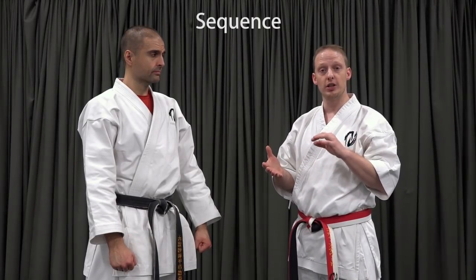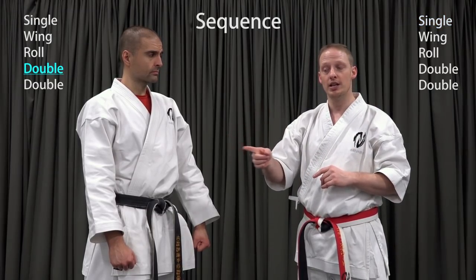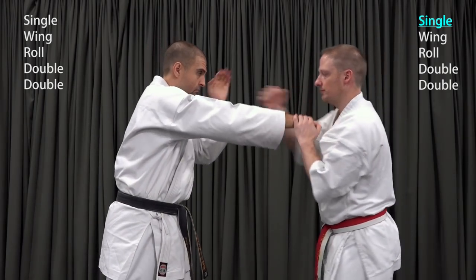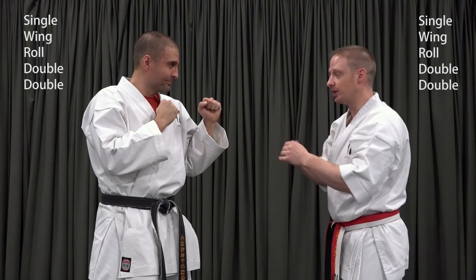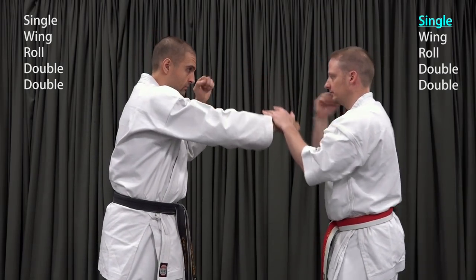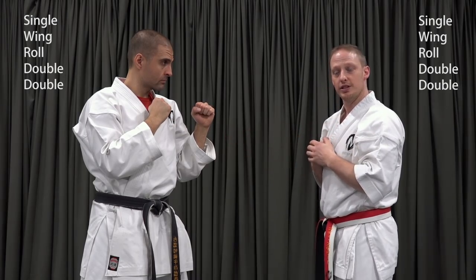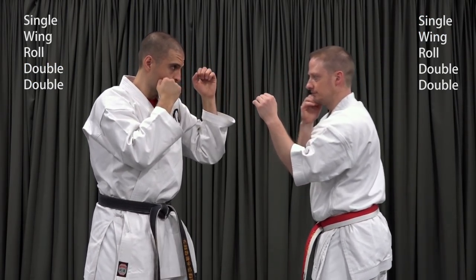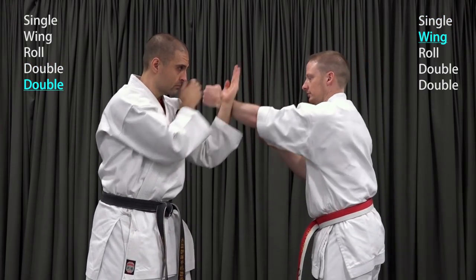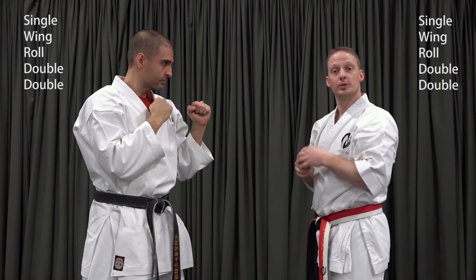The sequence we're going to put together will follow the order: single, wing, roll, double, double, double. I'm going to start my first response from the single. His first response will be at the first double, but he's going to start the sequence by feeding a punch. So he'll give me a first punch and I'll respond with a single. He'll then respond with his first double, double. My next response is the wing. He responds with another double. I respond with the roll. Double — and then he goes back to the top of the list to respond with single.